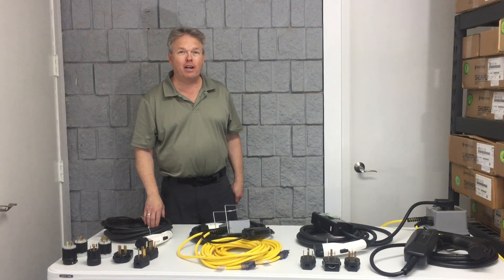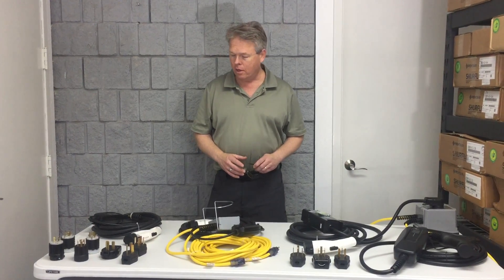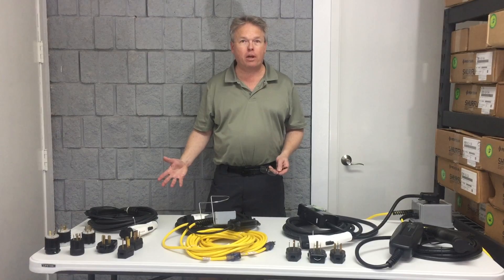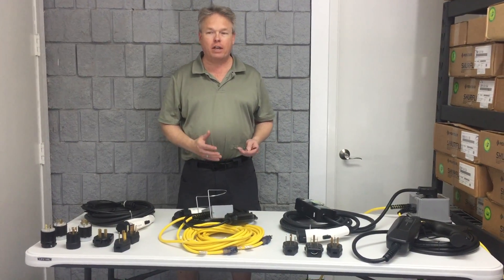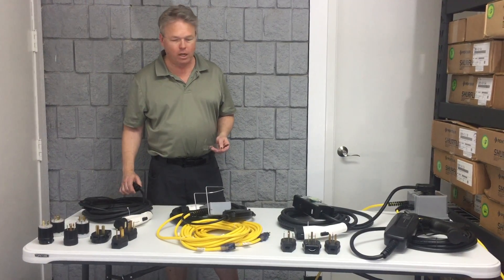Hi, I'm Donald with Steambrite Supply and today I wanted to briefly talk to you about some electrical car chargers. You can see I have four different kinds put out on the desk. You'll also see that there are 11 different kinds of plug heads or receptacles that they plug into.